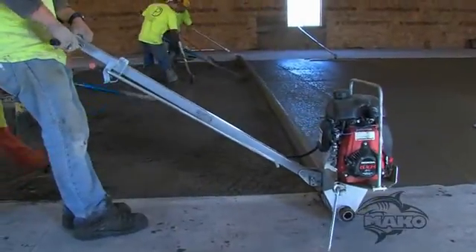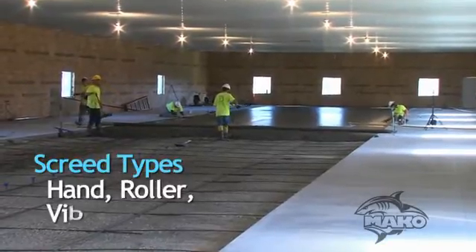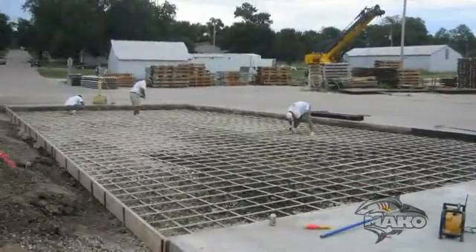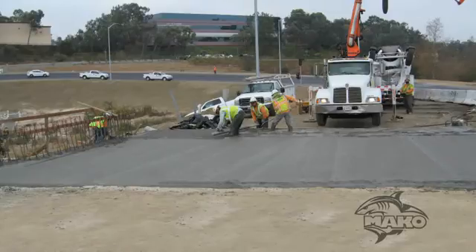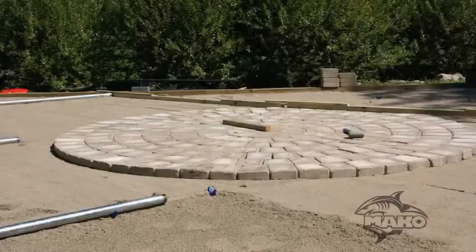Accurate, easy to use, saves time, and is very versatile. Mako screed supports can be used with hand or roller screeds, as well as vibrating wet or truss screeds. It's perfect for slab on grade, slab on deck, super flat floors, bridges, overlays, irregular surfaces, multiple mat supports, as well as leveling subgrade.